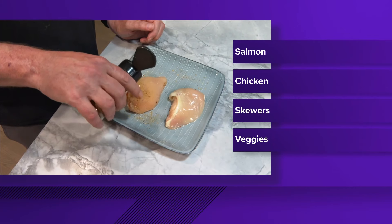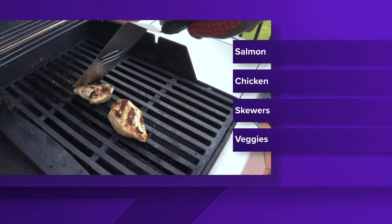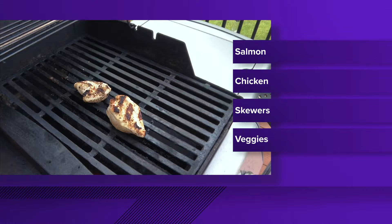Now, what if you're looking to keep your food choices a bit healthier today? Stick to lean protein for your main dish — think salmon, maybe some chicken, or even some kind of skewer.